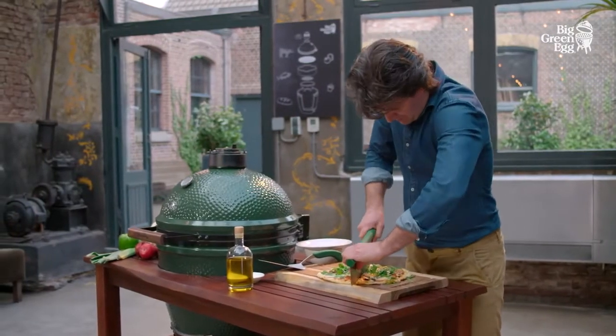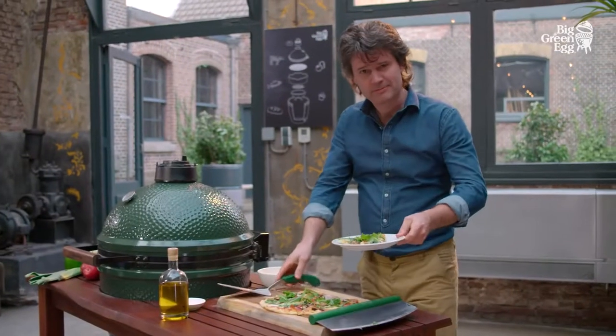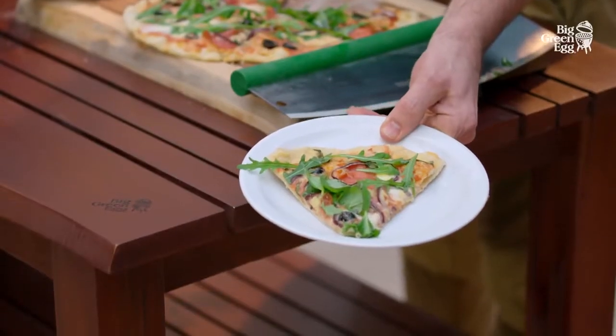Note that it is important to allow the baking stone and the convector to cool down in the egg after using at high temperatures.